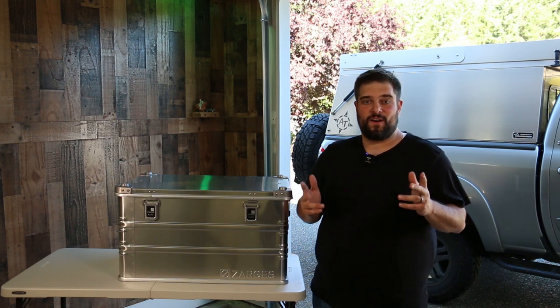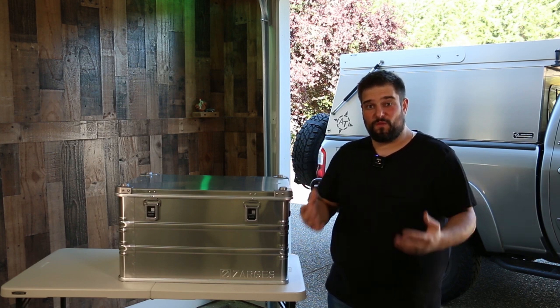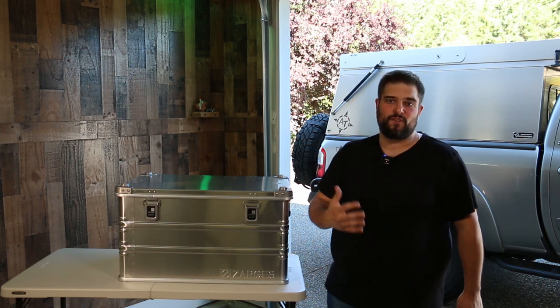Zargis did not sponsor this video, although I wouldn't be opposed to it in the future. I just purchased this case for the first time. I can't really give you guys a full review on it, but I'm going to go through it, talk about its attributes, and give you guys my first impressions of the case.